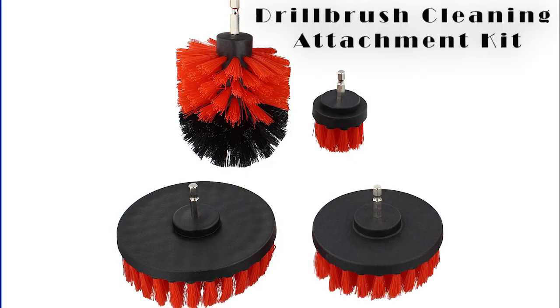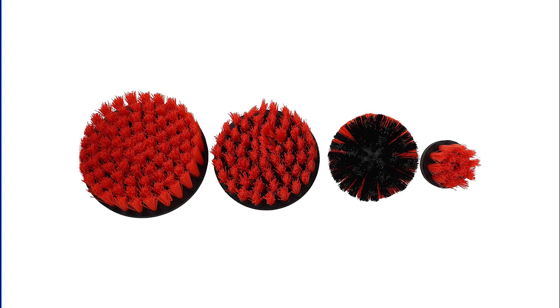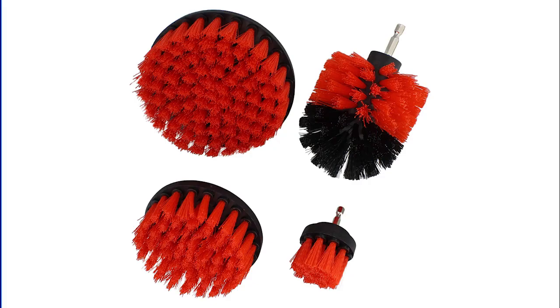Number 6: The Drill Brush Cleaning Attachment Kit, available on Amazon for $14.95. Alternatively, turn your drill into a power scrubber with the aid of this brush attachment package and let it clean your tile and grout for you.